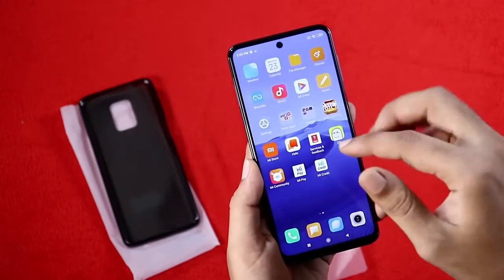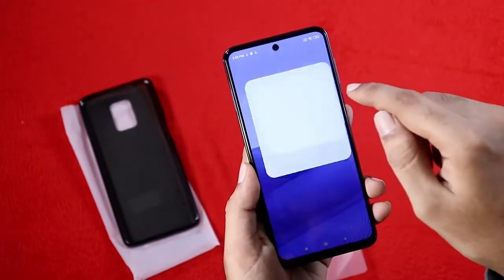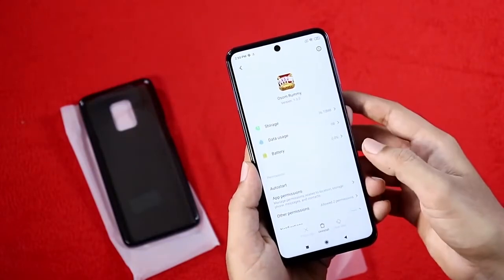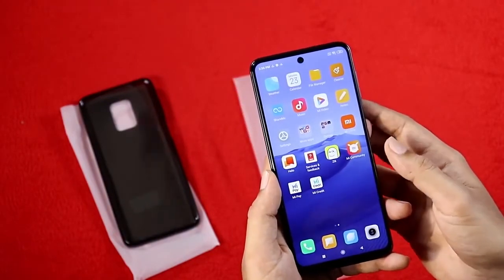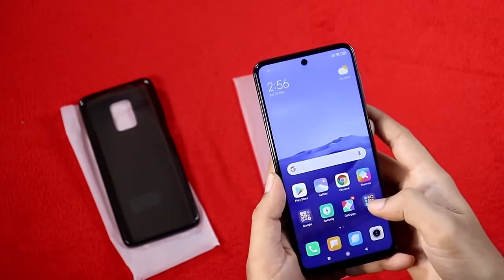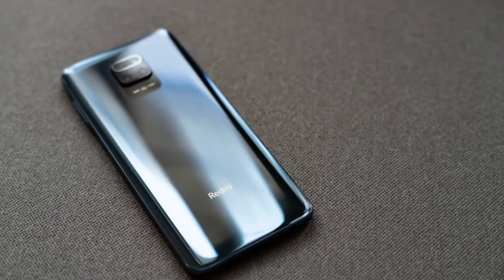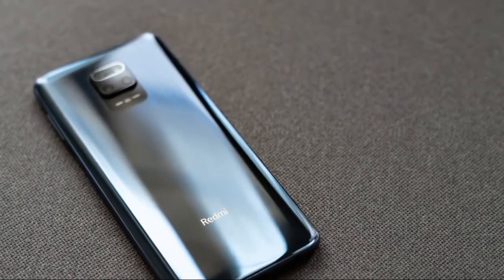At this price point it is a good phone. The 60Hz display is fine, though some may prefer 90Hz or 120Hz. That wraps up this first impression review. Thanks for watching guys, take care, bye-bye.